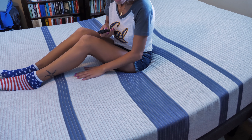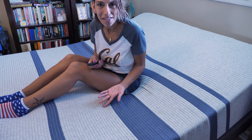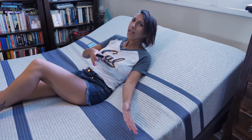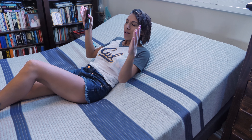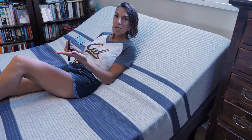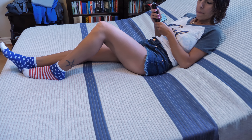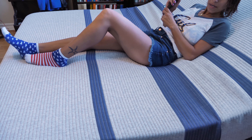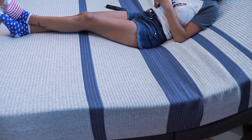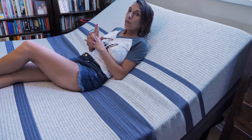The cover itself feels so nice, soft, and smooth — it's not one of those covers you don't want to sit on. It feels like a blanket itself, which is a really nice feature. So starting with the cover all the way through, this is a wonderful mattress from Serta — the iComfort Blue 100. You can save a lot when you purchase online.